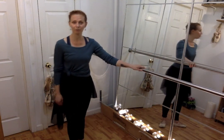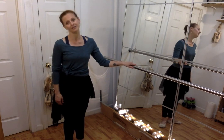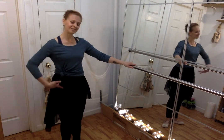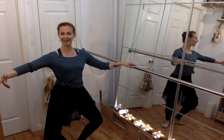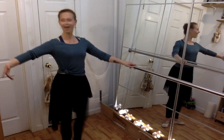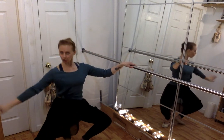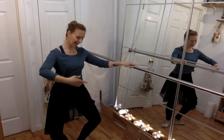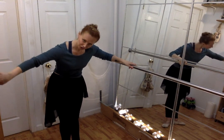Starting with one hand on your bar, or a chair, or a kitchen counter — whatever you have available. We're going to take it 5, 6, 7, 8 — and demi and stretch and demi and stretch and demi, grand demi and stretch, a nice little over cambré over and back.